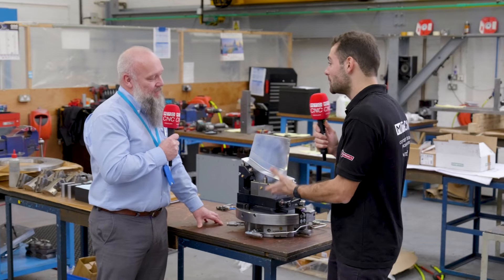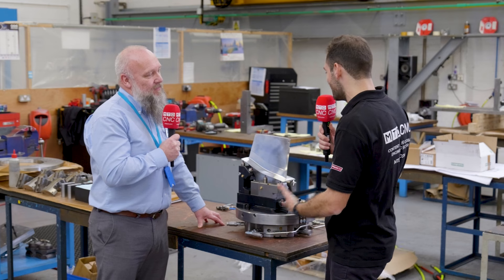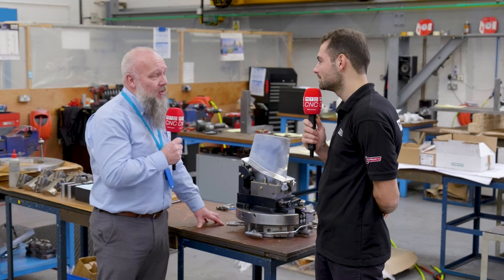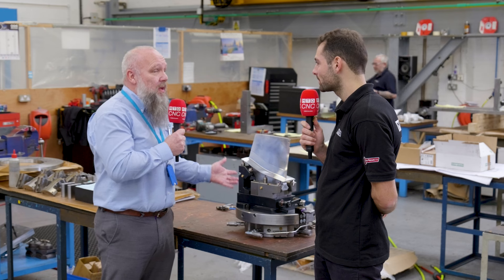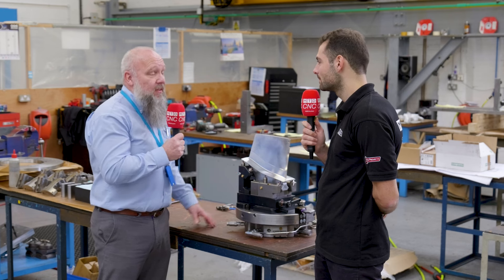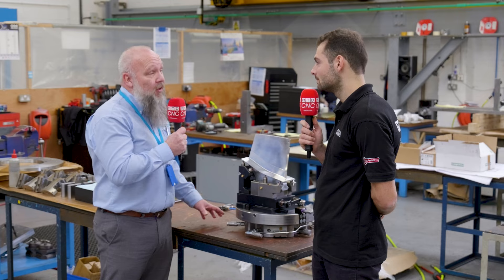This is one of the many fixtures made here at Brown & Holmes — they go to loads of different places around the world across different sectors. We try to be as diverse as we can, covering as many industries as possible. This is an aerospace fixture going out to Singapore, and we also have medical customers in Ireland. Whether they're in the UK, Ireland, or halfway around the world, they all get the same level of support.